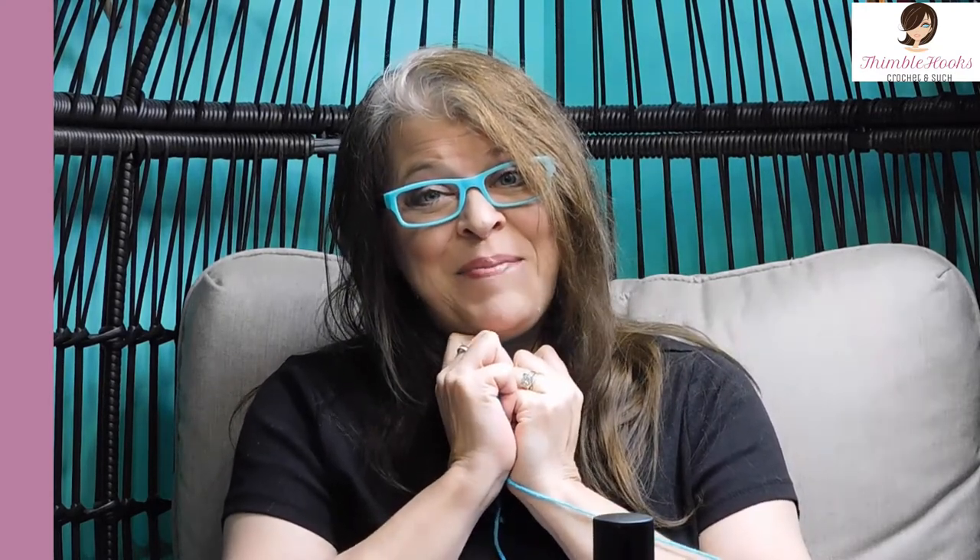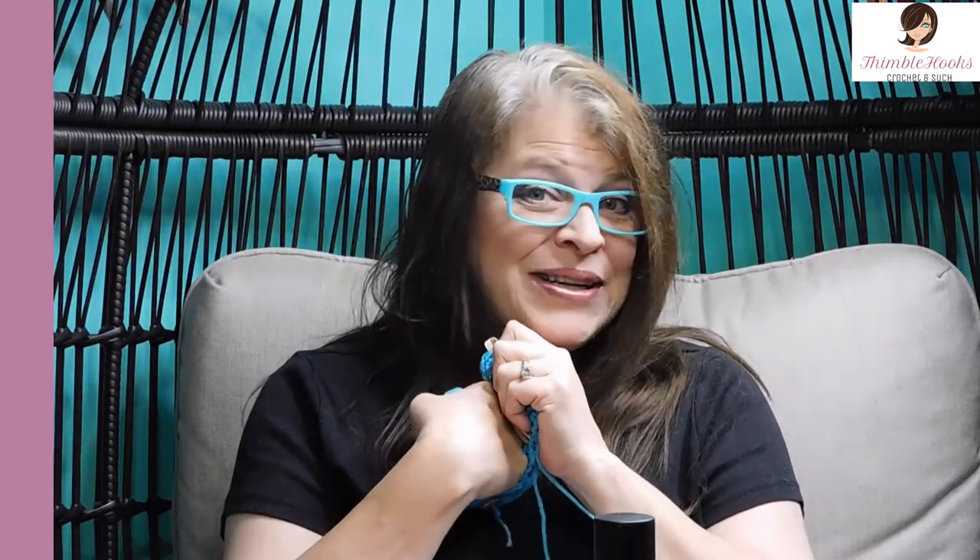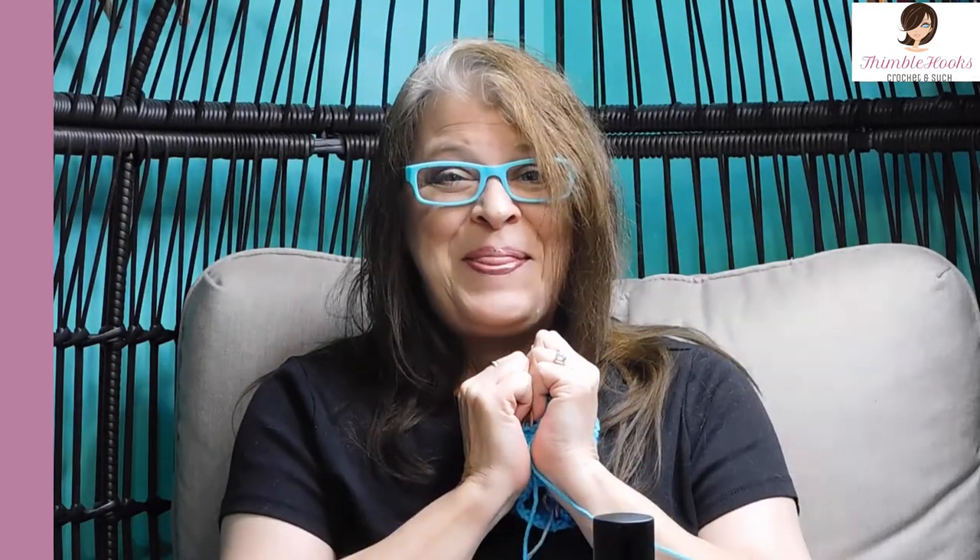So I'm glad I could share that with you today. Thanks for stopping by. Thank you for supporting my small business. Please subscribe to Thimblehooks and tell all of your friends — like and share and do all kinds of cool stuff. I'll see you very soon. Thanks. Bye.